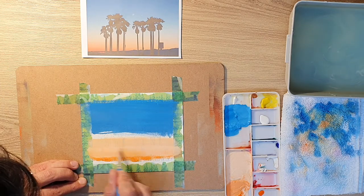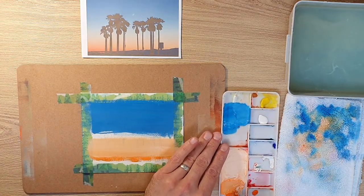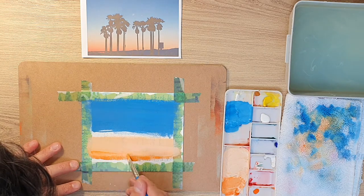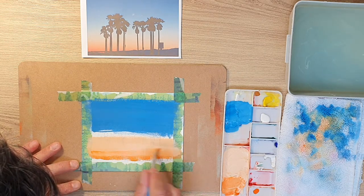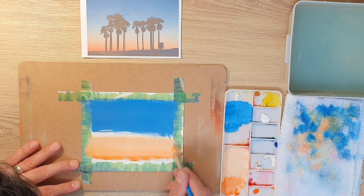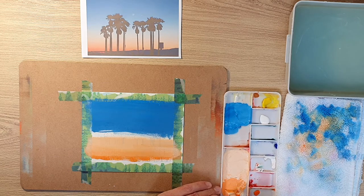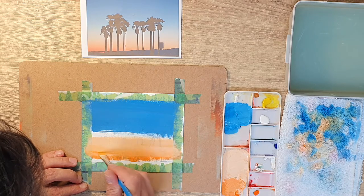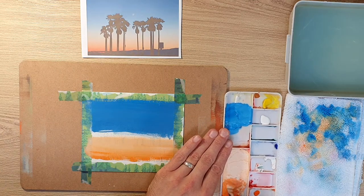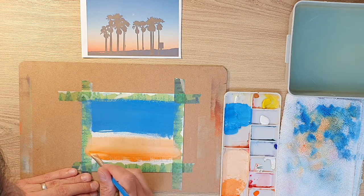I've added a lot of orange to the top of the mountain range at the back and now I'm just trying to blend that in — same technique again, keeping the brush damp, moving back to the orange. It's another gradation within the gradation, making the orange appear to blend in with the horizon. The paper I'm using, by the way, is my favourite brand — I use a brand called Saunders Waterford. I'll link it down below.